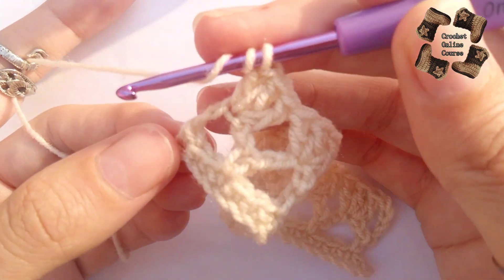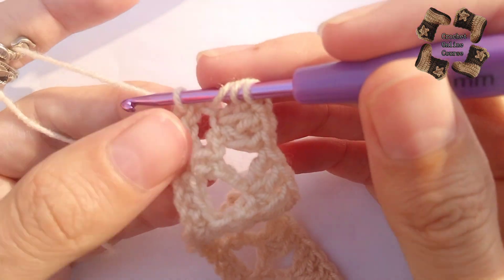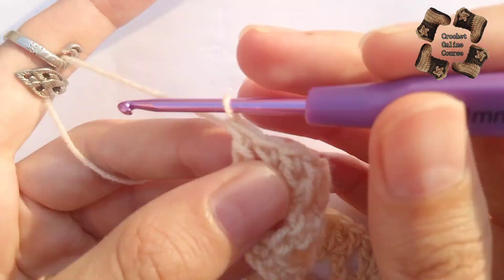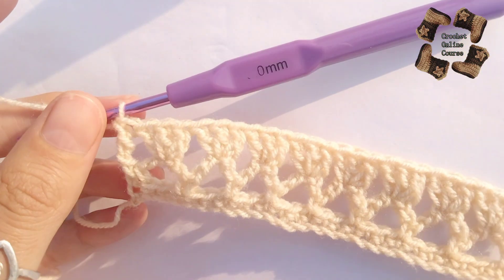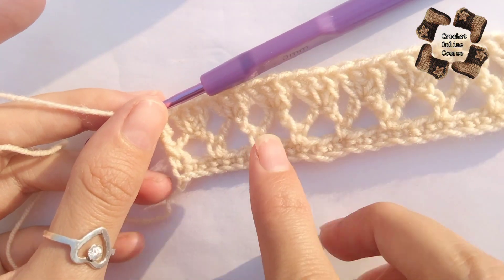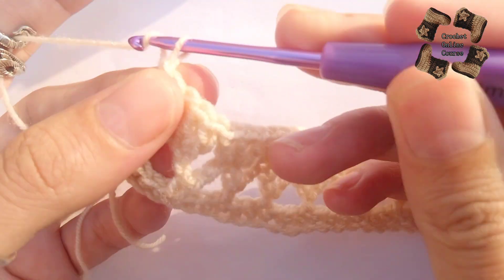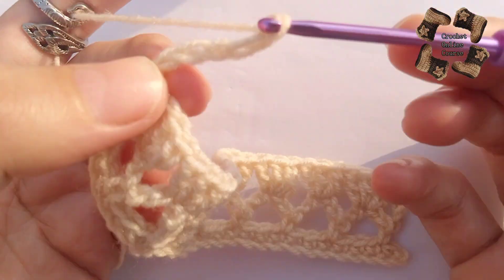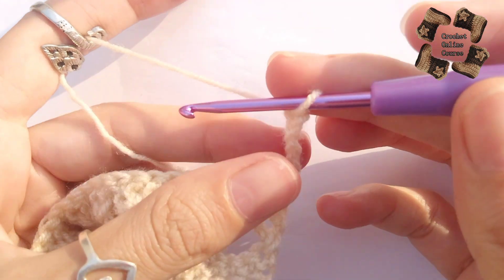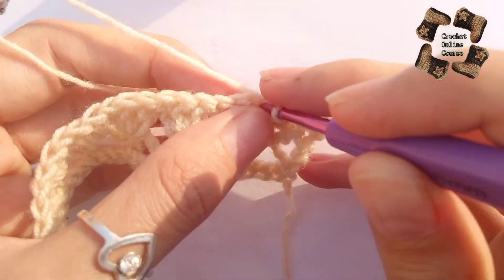Add one treble crochet in the first stitch of the second row to keep the balance of the row. Now repeat row two again: do five chains — one, two, three, four, five — and do a single crochet in the middle space between stitches. Keep doing this simple row.